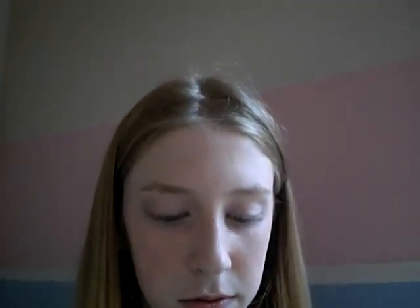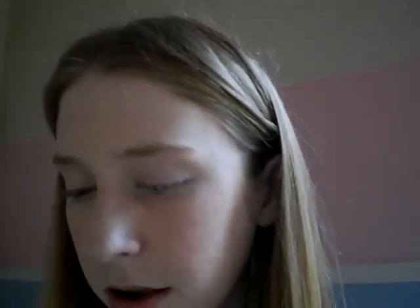I'm going to do more of a school look that you could wear to school with these. So I'm going to start off using a brush — my wet dry eyeshadow brush from Bare Essentials. I'm going to start off with a matte color.